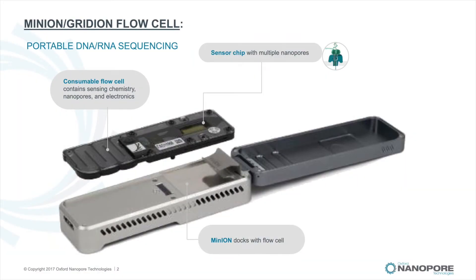In this image, floating above the Minion is the consumable flow cell which contains the sequencing chemistry and provides the fluidic interface between the custom ASIC for data processing and the electrodes. The Minion flow cell has 2,048 micro wells, each containing a single nanopore and is compatible with both the Minion and Gridion, generating 10 to 30 gigabases of DNA sequence data.